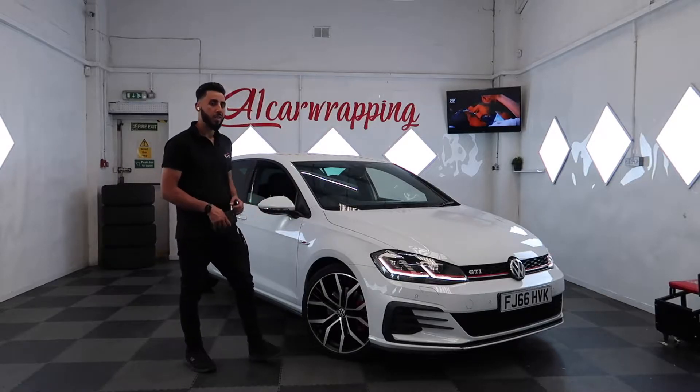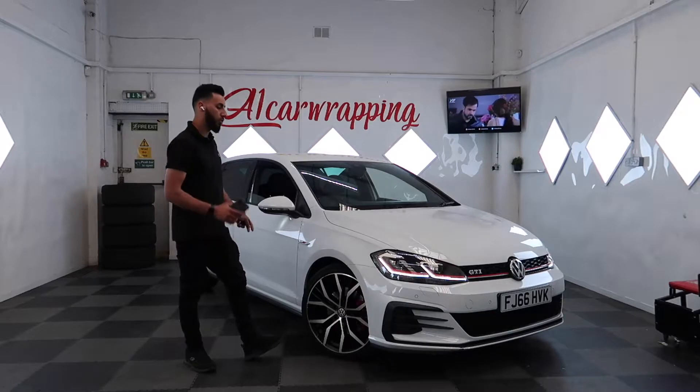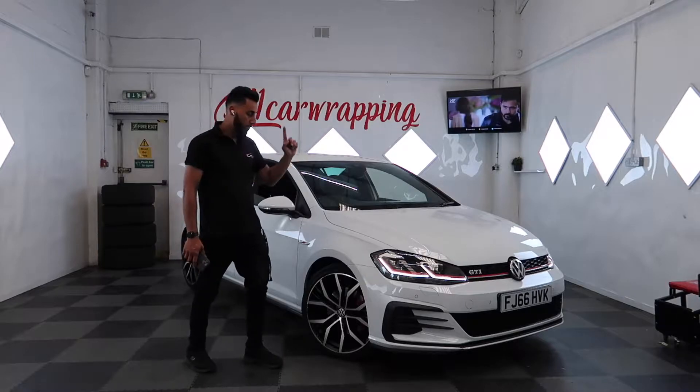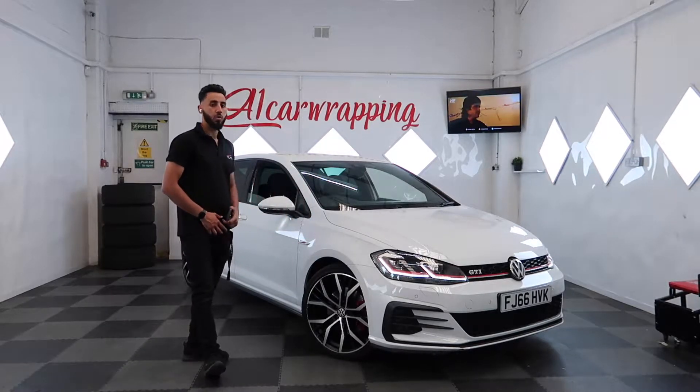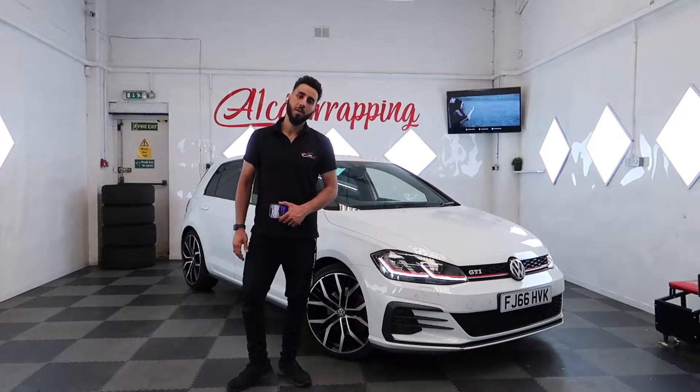At the moment the car is very basic. We're going to do the new number of lights, roof, and wing mirrors in gloss black, and the whole car is going in blue. Looking forward to seeing how it's going to look. Hope you enjoy the video — make sure you like and subscribe. Let's get started.